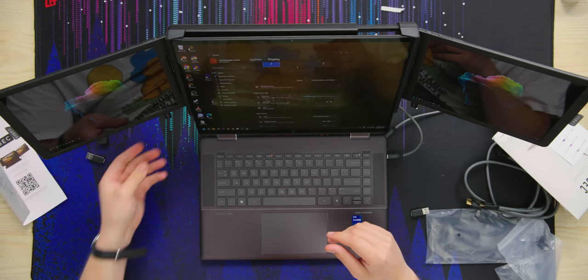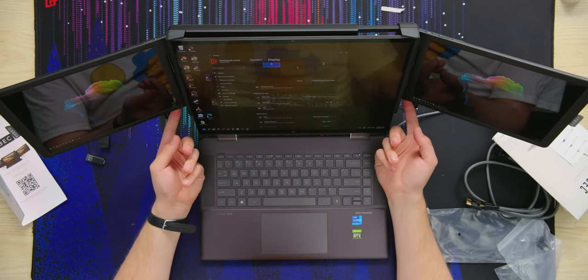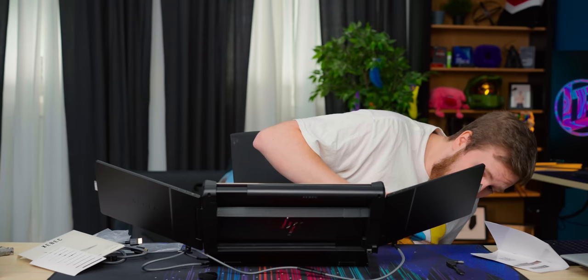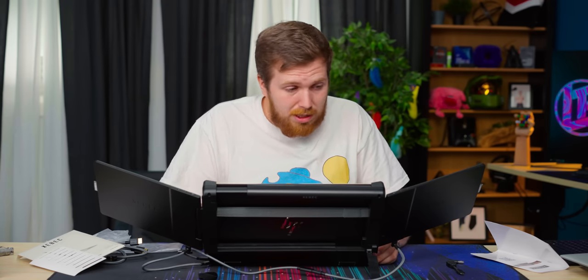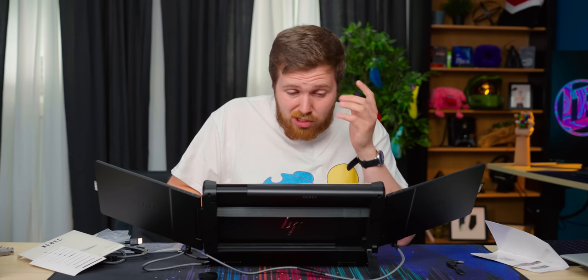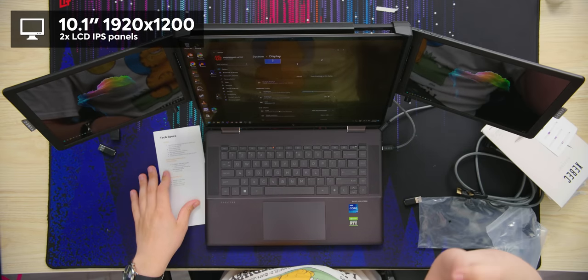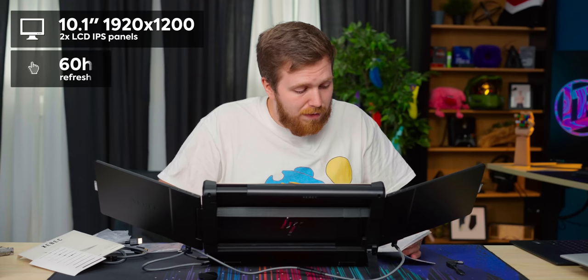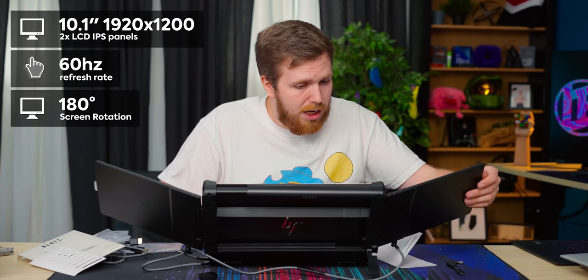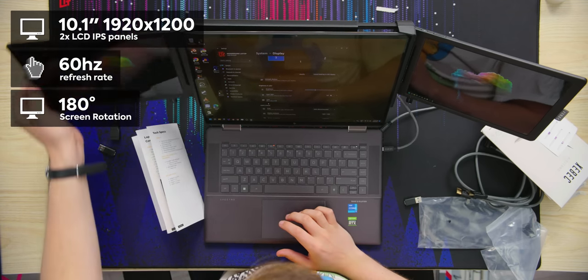You can actually use the screens as a pass-through to charge your laptop — so if you're in a scenario like with the Elite Folio where you only had two USB-C ports, you're not totally stuck. You can still charge with pass-through charging, probably at a lowered speed. Each display is 10.1 inches and 1920 by 1200. They're LCD IPS displays with a 60 Hz refresh rate and 180-degree screen rotation.